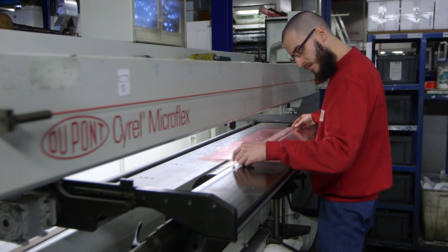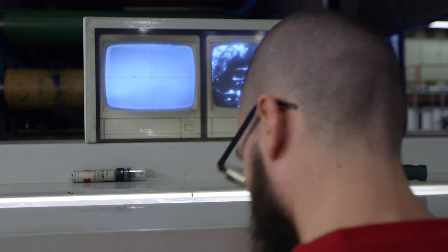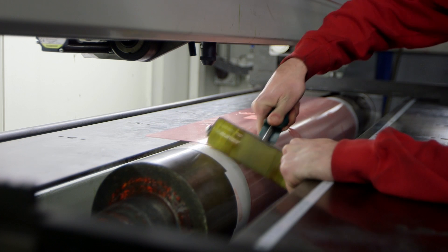After drying, the plate is then finished with UVA and UVC light. The plate is then cut and mounted onto the printing cylinder, ready to go on the printing press.